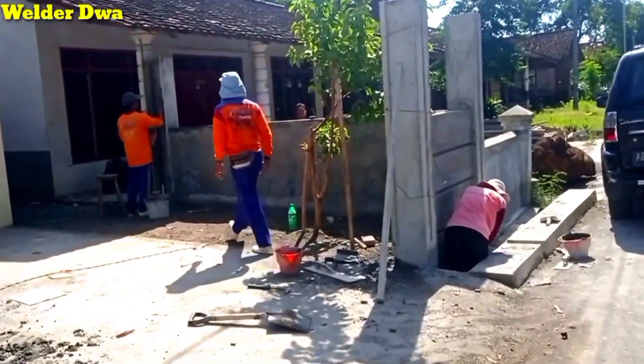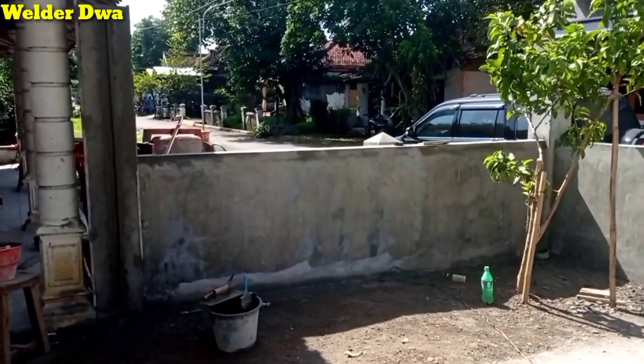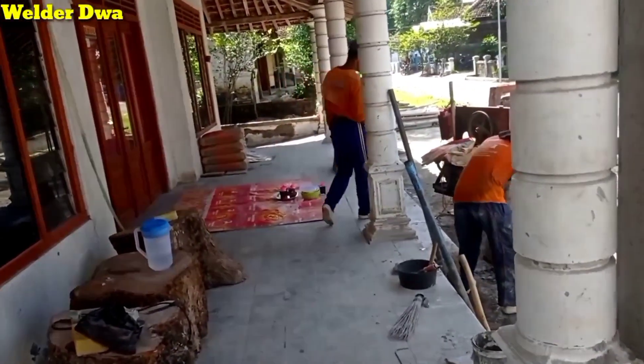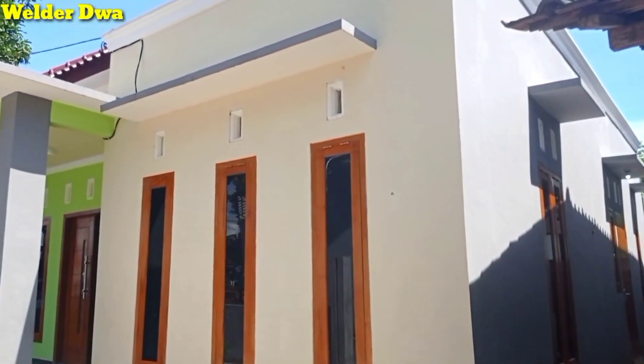Oke sobat kreatif, kita lihat rumahnya. Kita lihat dari luar dulu, nanti kita masuk ke dalam rumah. Ini sudah siap jadi, tinggal pagar depannya saja yang keliling.